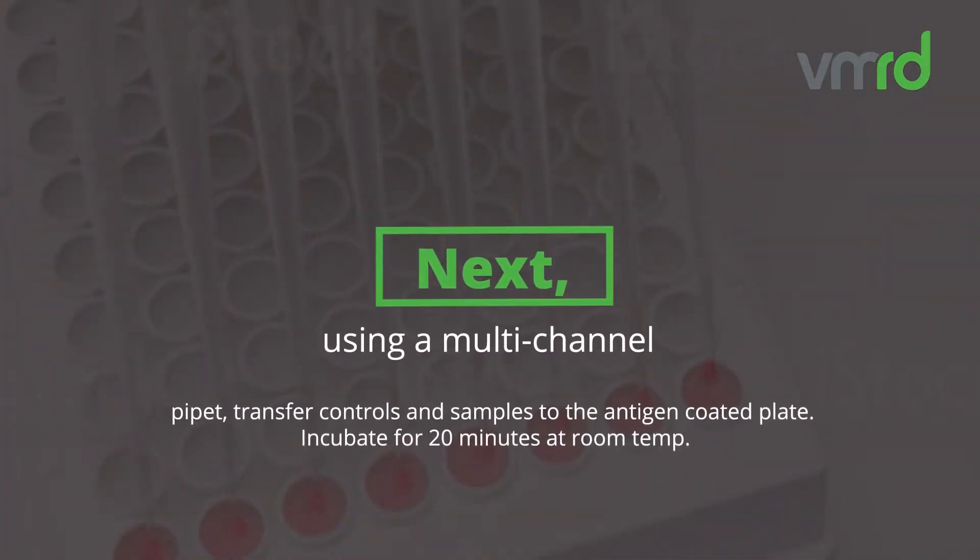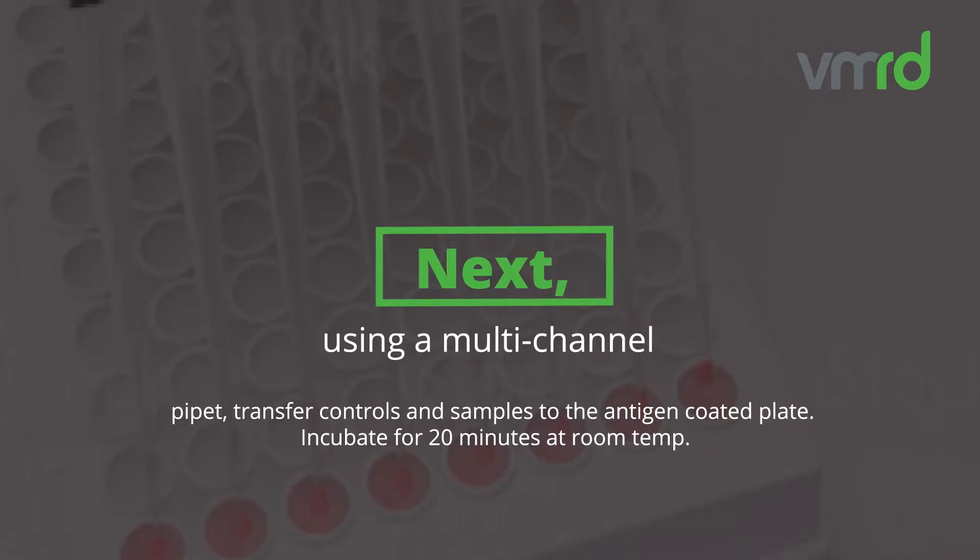Using a multi-channel pipette, transfer controls and samples to the antigen-coated plate. Incubate for 20 minutes at room temperature.